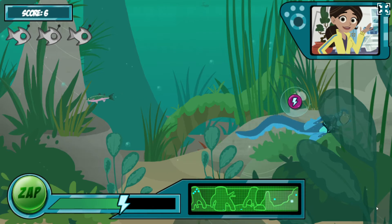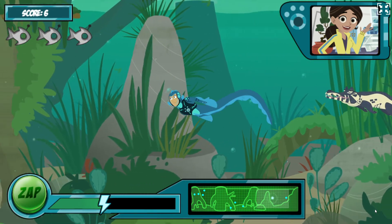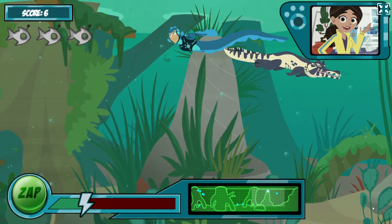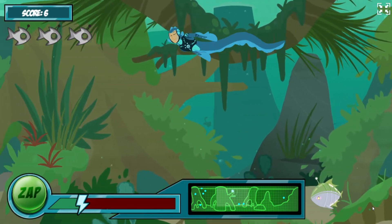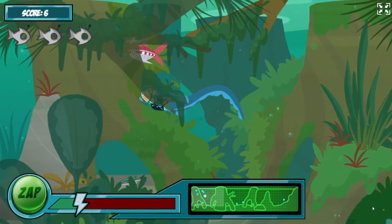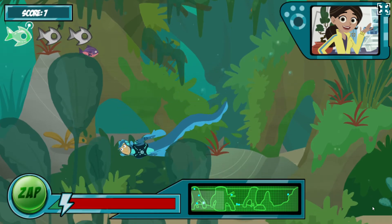Uh-oh! More robofish coming up! But watch out! Now there's a caiman in the water, the electric eel's natural predator. Watch out! Your energy is getting low! You need to get a robofish's battery soon, or you'll run out of energy!